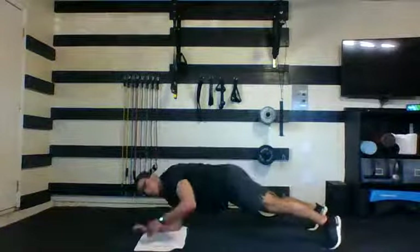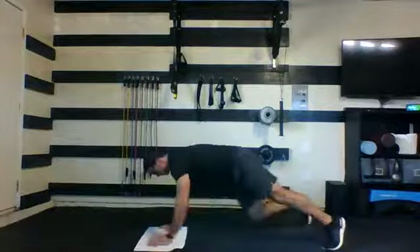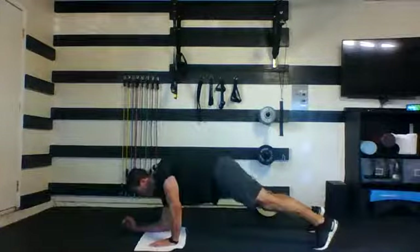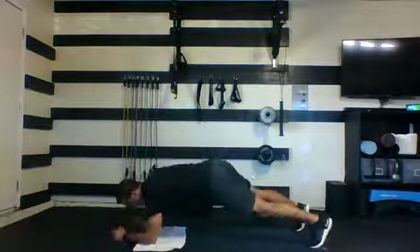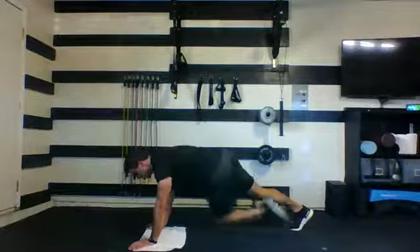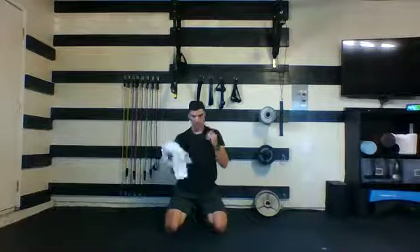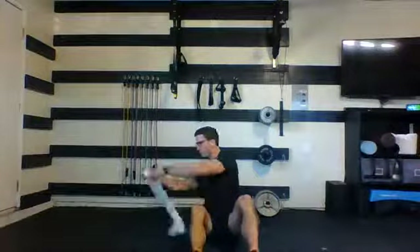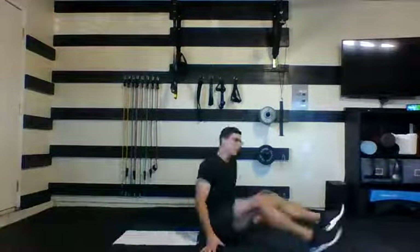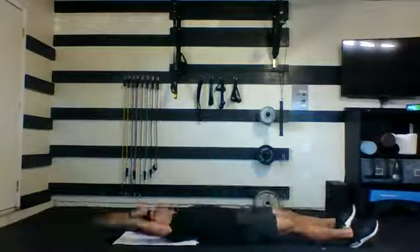Nice work — just 15 seconds, keep moving, you're almost there. Five, four, three, two, and one. Nice job. Going to be on your mat, on your back, working our core and cardio at the same time. This is a runner's crunch — one knee comes up at a time, and you alternate. Each time you're trying to come up to meet that knee.